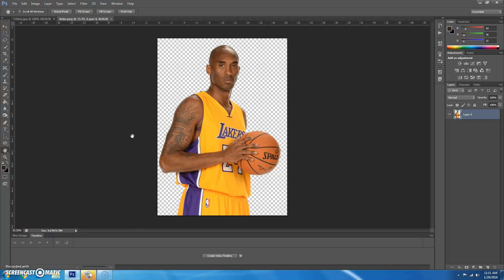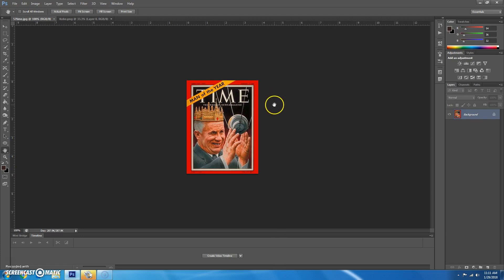Today we're going to practice making a magazine cover. I've got a picture of Kobe pulled up and a picture of Time magazine pulled up. The only reason I have the Time magazine is just to sample the colors.